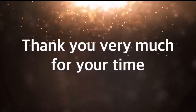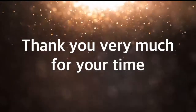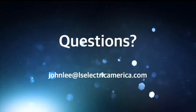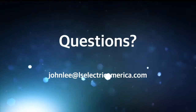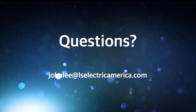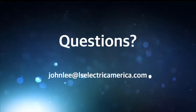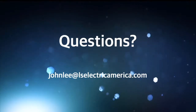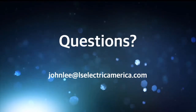This is the end of the webinar. Thank you very much for your time. If you have questions now or in the future, you can contact me at johnlee@lselectricamerica.com.